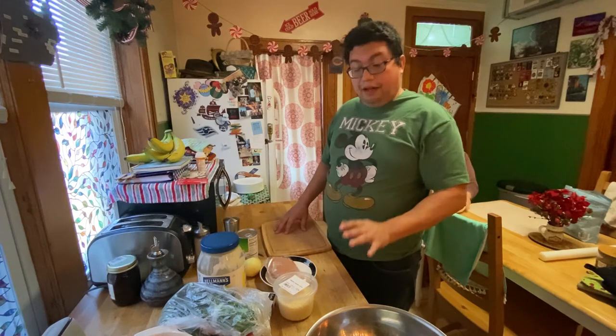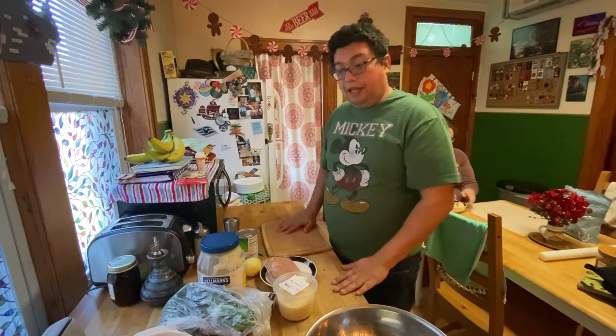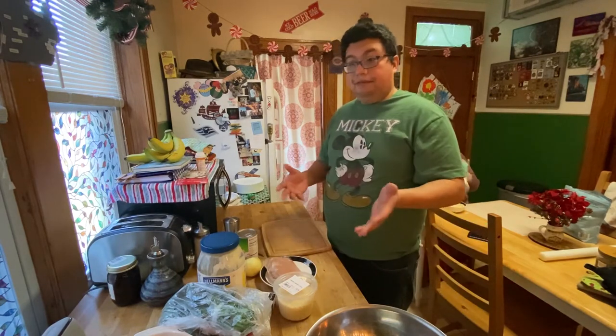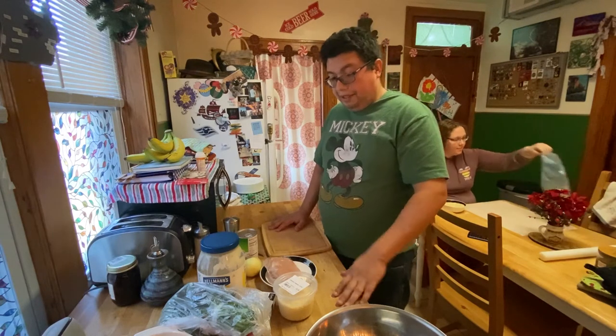Right now let's go ahead and get the spinach clean. I want to get all the fresh ingredients done before I start working with the chicken, which will be the last. Then we'll show you how to mix it in a bowl and walk you through the temperature and everything else. All right, let's get started.